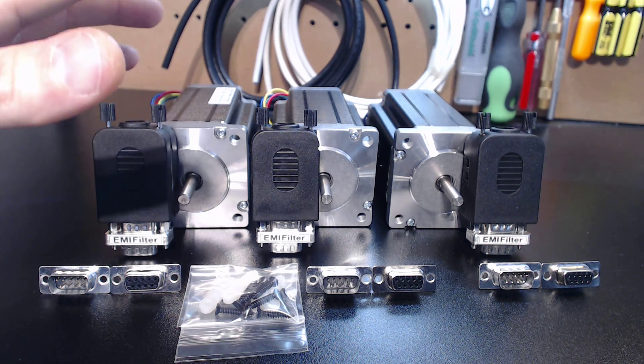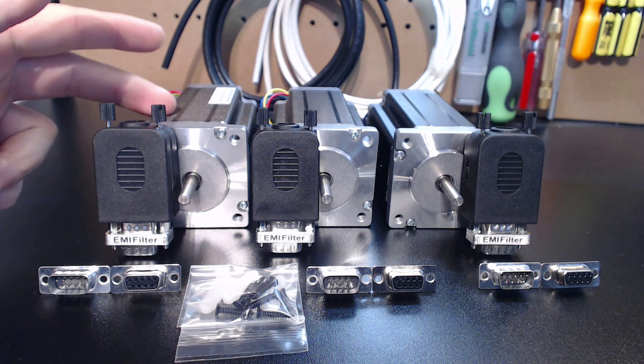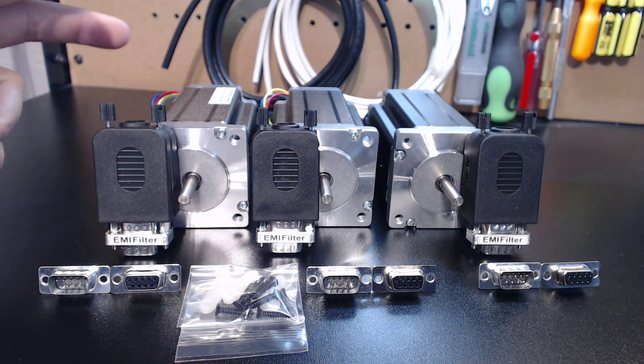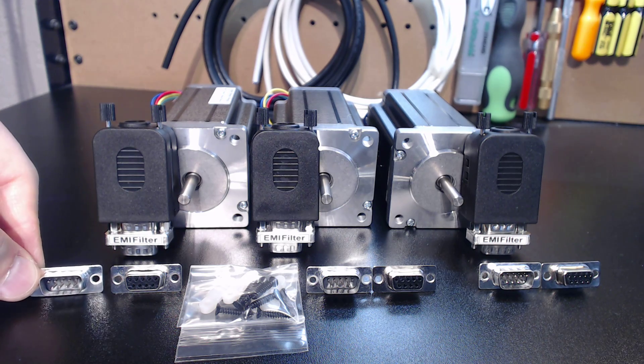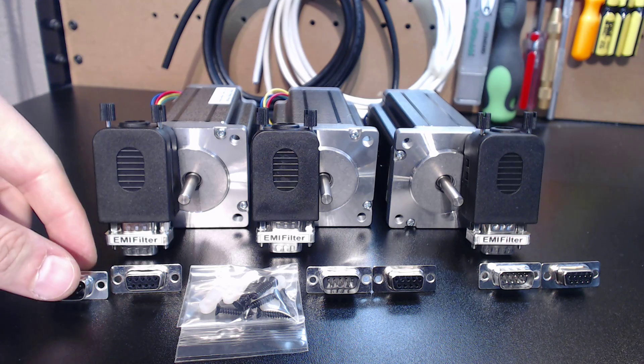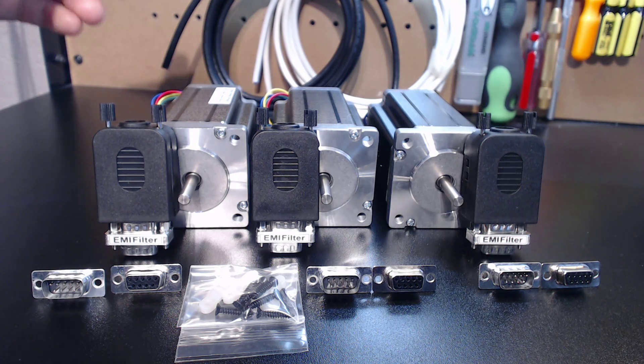These packages are complete in the sense that if you're buying a DIY package where you will be assembling the actual motor cable, you're looking at your DB9 connectors that will be included. These DB9 connectors will be coming in male and female so you can make a male and female end on the cable.